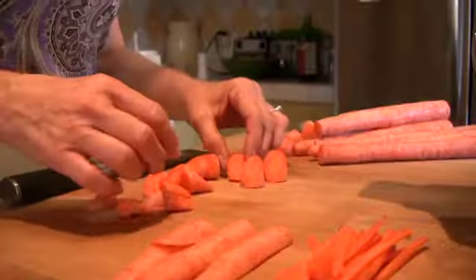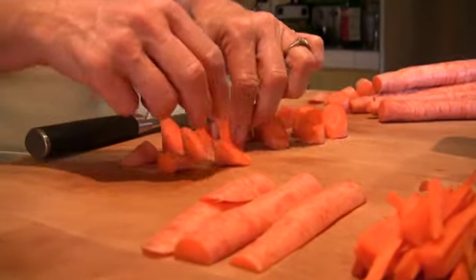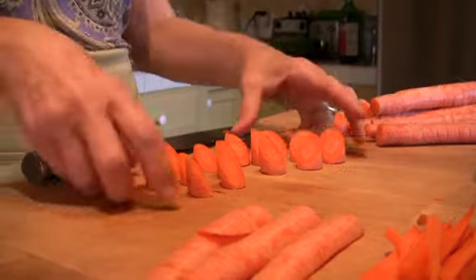It is so beautiful. You should be able to turn each of these and they would be able to stand up, and that means that you made a nice roll cut. Isn't that gorgeous? I love these.